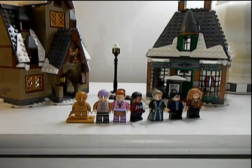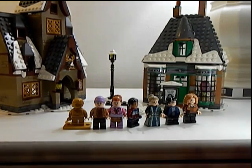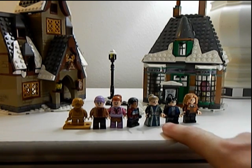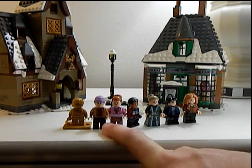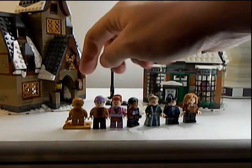Alright, and here is the Hogsmeade set built. You get a lot of minifigures — 6 regular and 1 20th anniversary, so 7 in total. You get the Three Broomsticks owner, Harry McGonigal — can't remember his name — and then the two Honeydukes owners, the Flumes.